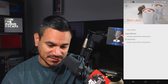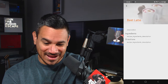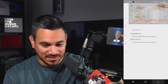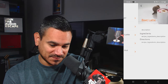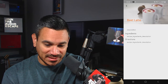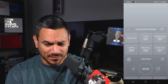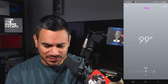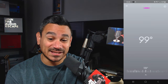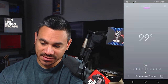I click on the beet latte recipe but it shows blank — might require some kind of subscription. I wanted you guys to see those challenges firsthand, because they are real. The concept of the app is cool though — you can choose coffee or green tea and it'll show your current temperature and preset.